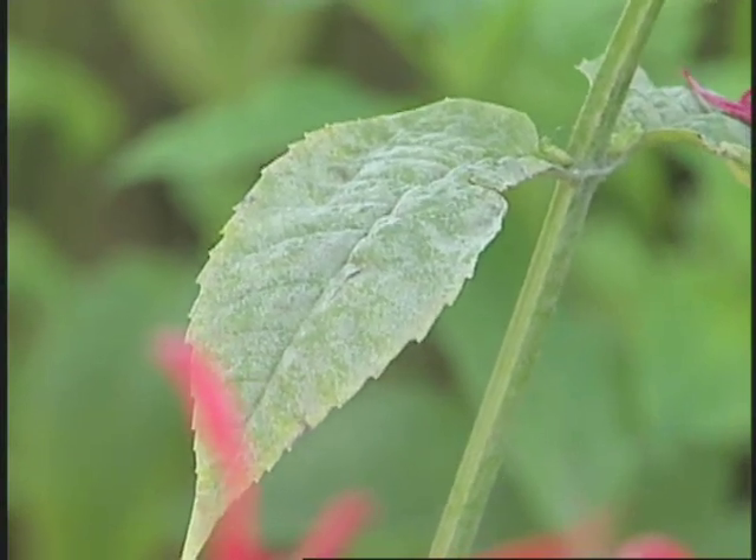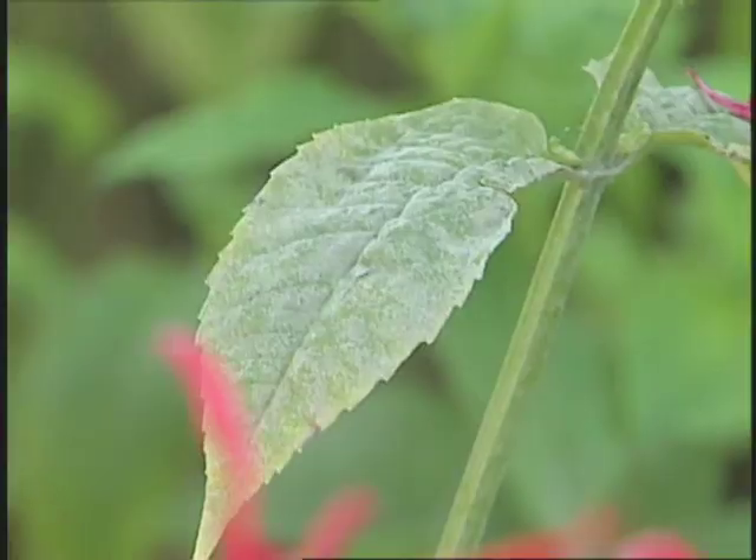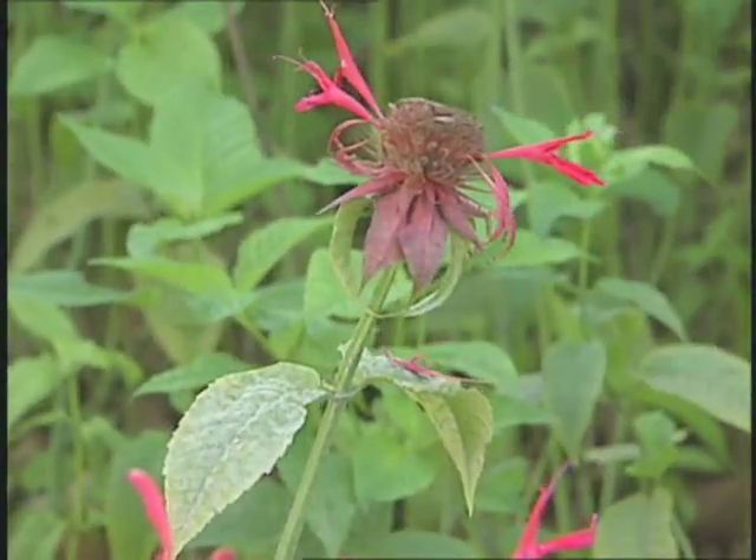We see it on many different plants, but there are many different powdery mildew fungi. The one that goes to turfgrass is different than the one that goes to rose.